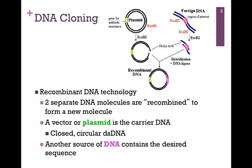Typically, a vector or plasmid is the carrier DNA. In the figure at the top of our slide, that plasmid is pictured on the far left. This is closed, circular, double-stranded DNA. We have another, a separate source of DNA that contains the desired DNA sequence, pictured on the right of our illustration — the foreign DNA highlighted in blue, and the region we're interested in highlighted in pink. We combine these two DNA molecules, the closed, circular, double-stranded DNA plasmid and the gene of interest from our foreign DNA, to form a new recombinant DNA molecule: the plasmid carrying our gene of interest.